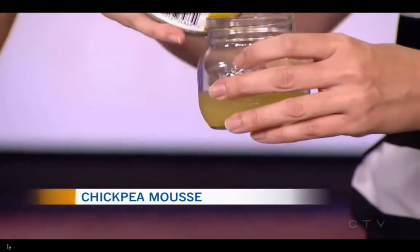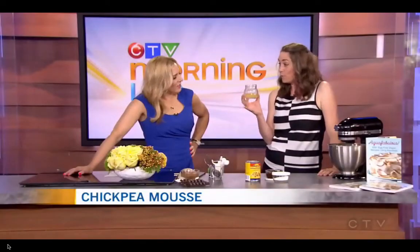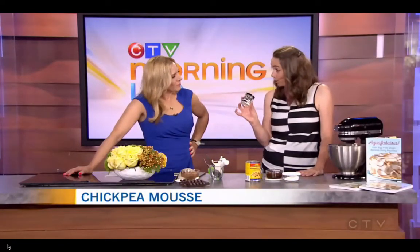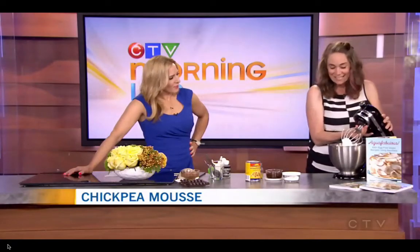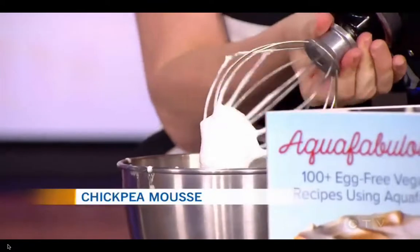We rinse the peas. And this stuff is actually an amazing egg white substitute. So if you take this and you put it into a stand mixer like what I have here, and you add some sugar to it and a little bit of stabilizer — I'm using cream of tartar here — and you whip it, it makes this amazing meringue. And this is completely vegan. That's amazing.